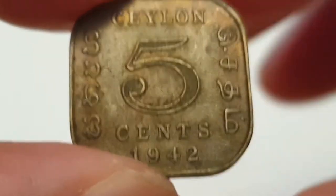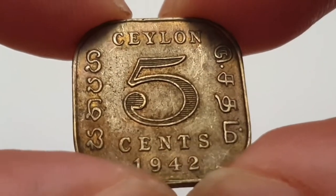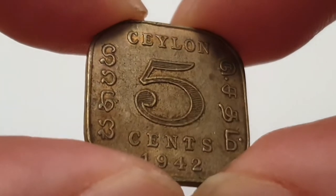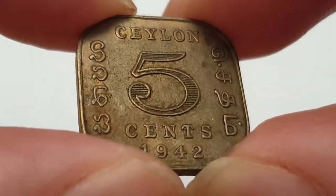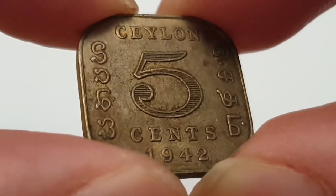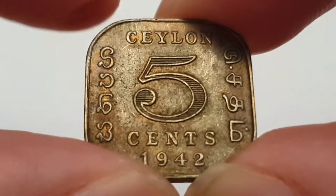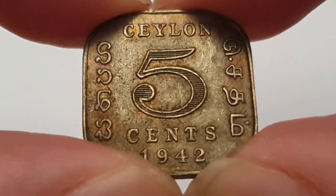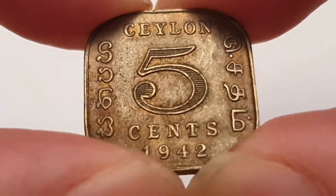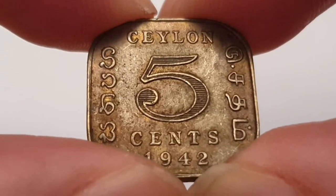I'm going to flip the coin round to show the reverse side. You have Ceylon, which is now Sri Lanka. When it became independent in 1948 it changed its name, and then became a republic in 1972. I am using the flag which predates Sri Lanka — the flag used up until 1948.